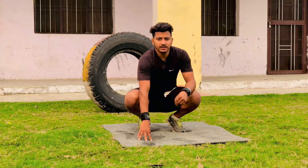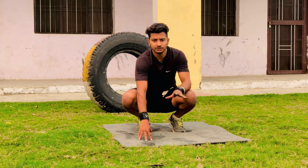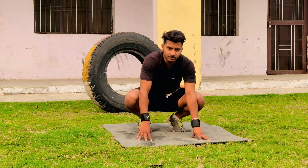Hi guys, welcome back to my YouTube channel. Today I am doing one clap push-ups. One clap push-ups — I need to take normal push-ups. Okay, let's get started.